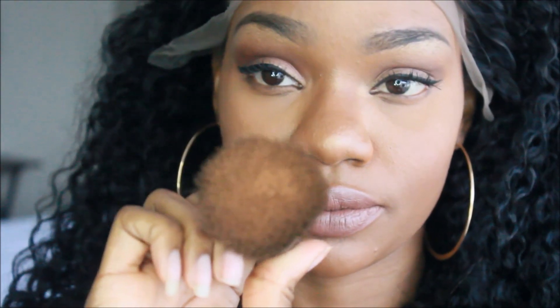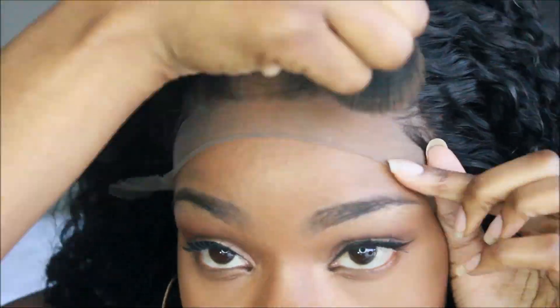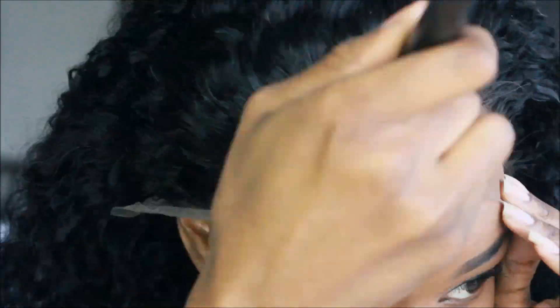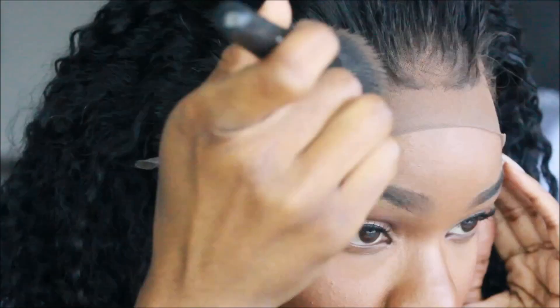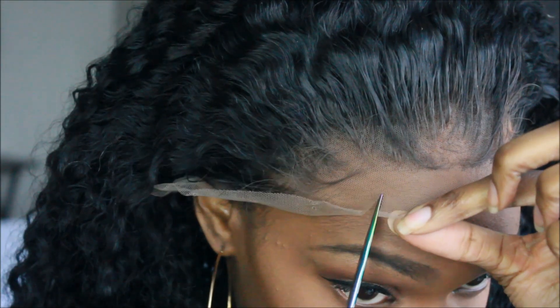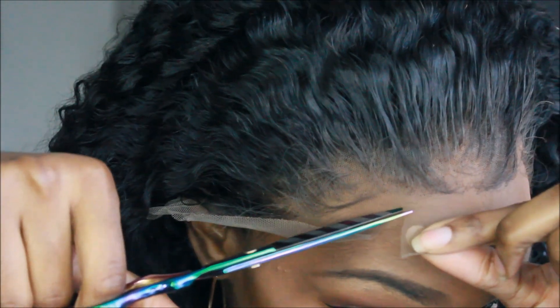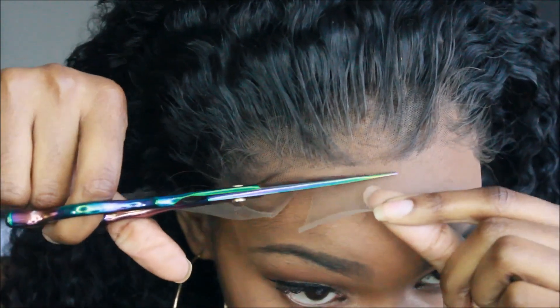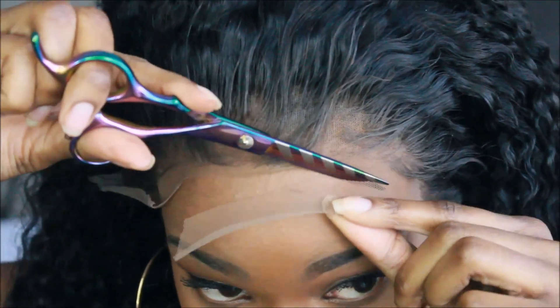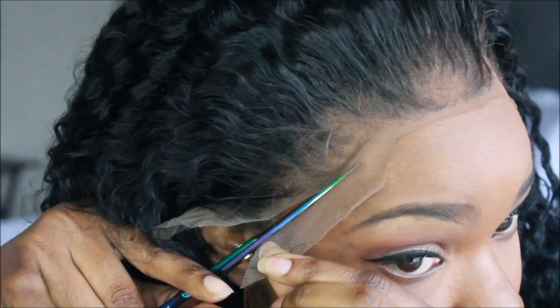Now what I'm going to do is get that lace to blend into my skin. I'm going to take a little bit of my foundation powder and just apply it along the hairline. I'll leave all the information of what I'm using down below in case you guys are interested.